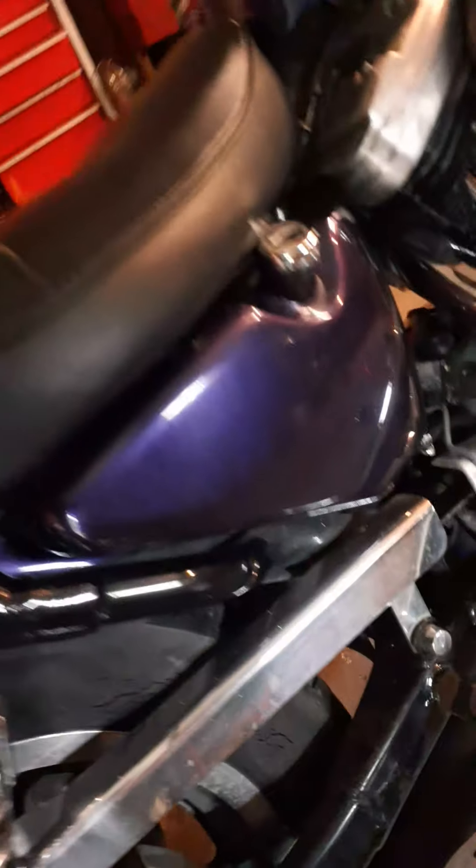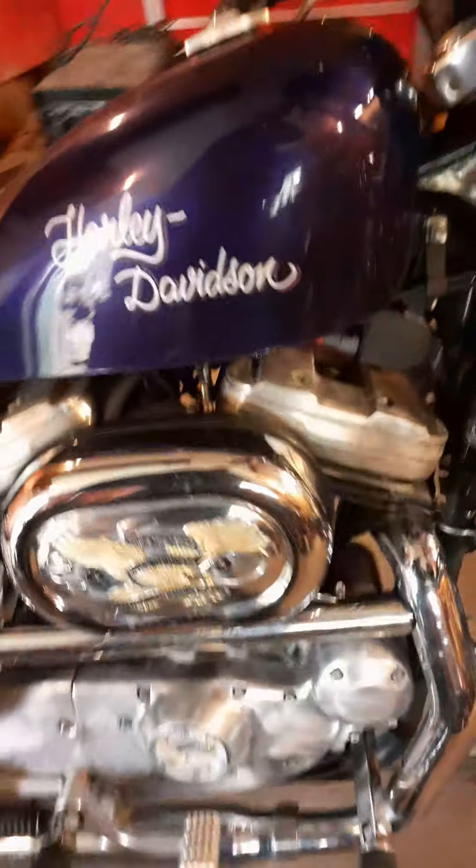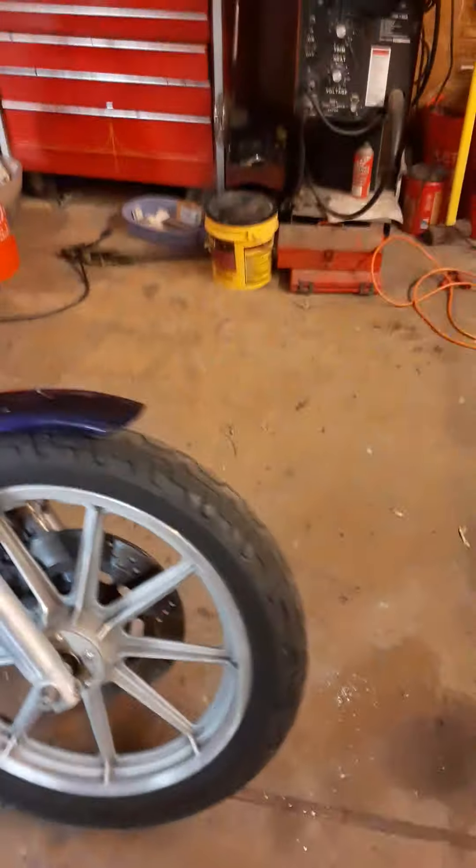I actually have a tire for it. I'm flipping it for $1,800, which is still cheap, but for the price I got it for, it's a good little profit margin.